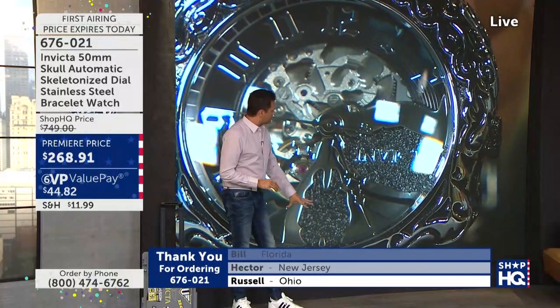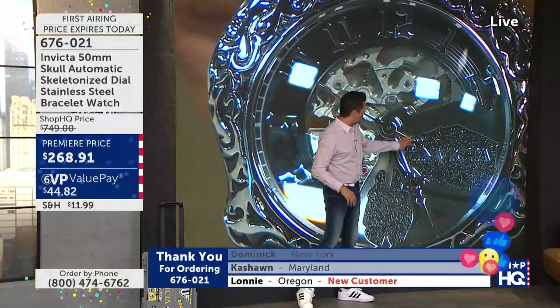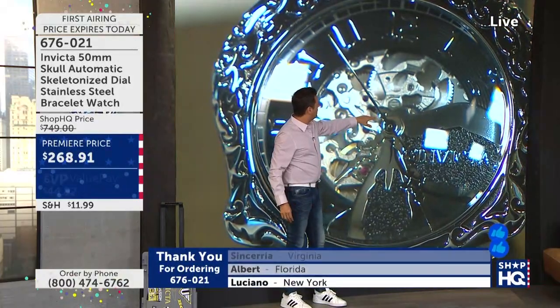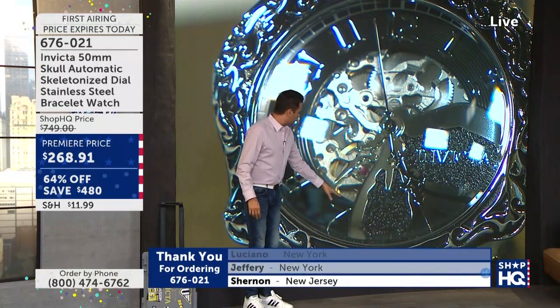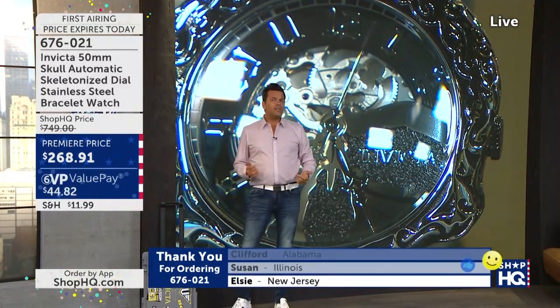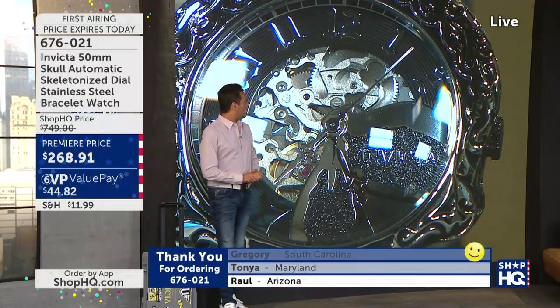What I like too is we carry just about half of the skull here with the nasal passage and also the eye, just kind of the top above the eye bone. The rest is exposed with the movement. And you'll also be able to see just about a three-quarter circle — that outer chapter ring — which really has this almost cryptic font for the hour markers.